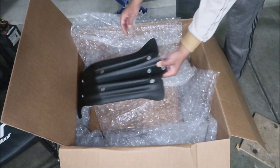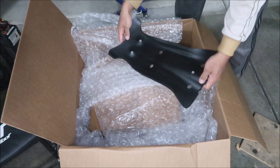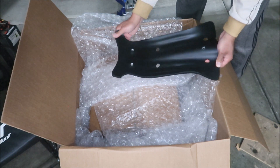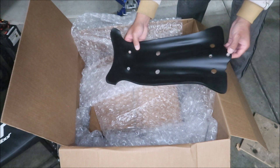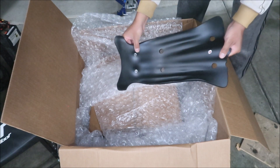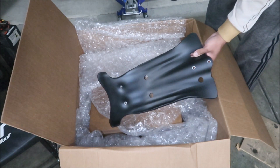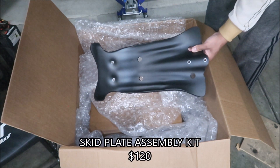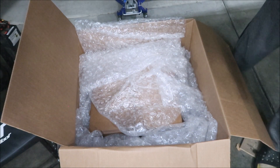A skid plate for the Alta Redshift. There it is — pretty cool. It's made out of plastic, pretty strong plastic. I think it's high-density polyethylene. It's got some metal pressed into it to add strength where you put the fasteners. I'm not sure where the hardware to install this is — it's probably somewhere in the box. This is the skid plate kit that comes with the most stuff. It was $120 and it's supposed to come with two more pieces.